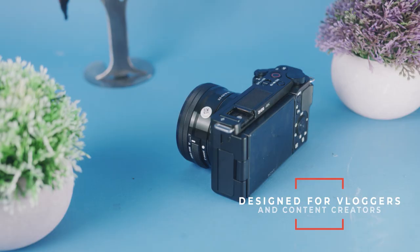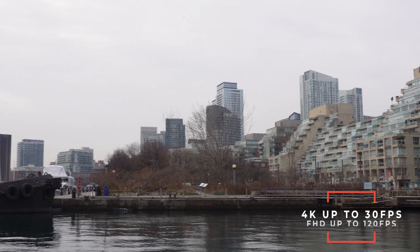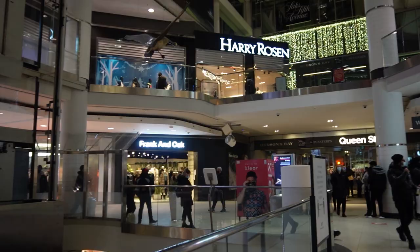This camera does 4K and full HD up to 30 frames per second for real time, and it does slow motion with full HD at either 60 frames per second for two times slow motion or 120 frames per second in full HD for five times slow motion. But like I said, the physical design and ergonomics is where this camera really stands apart.